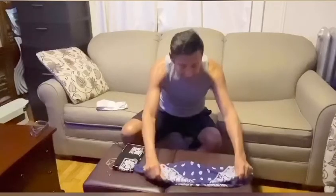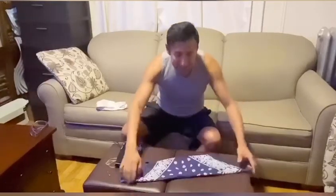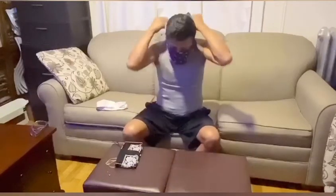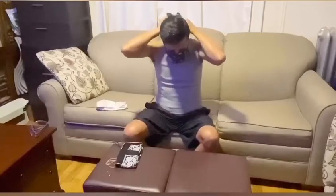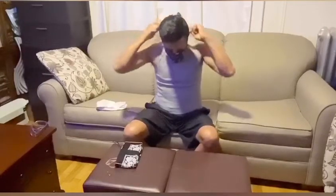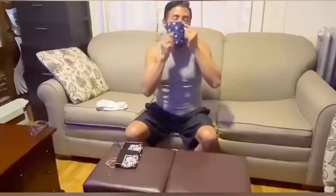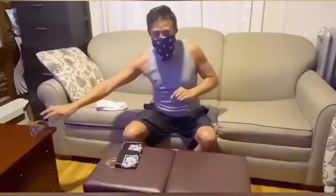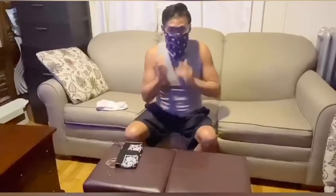Take it to your face and tie it two times. There you go. I've got my safety glasses ready to go out and do some essential shopping.